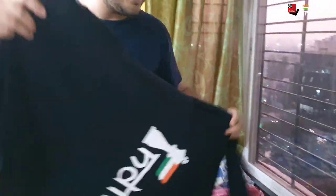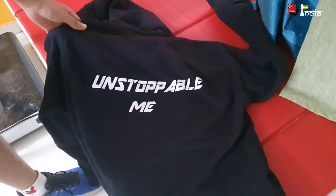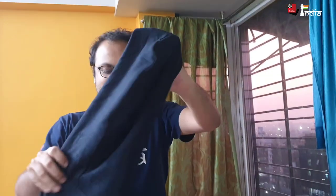The first one is the ChessBase India hoodie and it's a very nice one. It has 'Unstoppable Me' written at the back and 'India' at the front, and it also has a hood. Let me just wear it. It's very comfortable and very nice. It also has strings which you can pull to tighten the hood, and there are pockets where you can keep things.